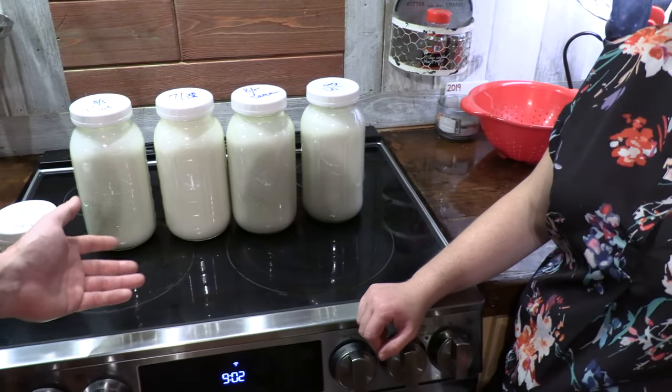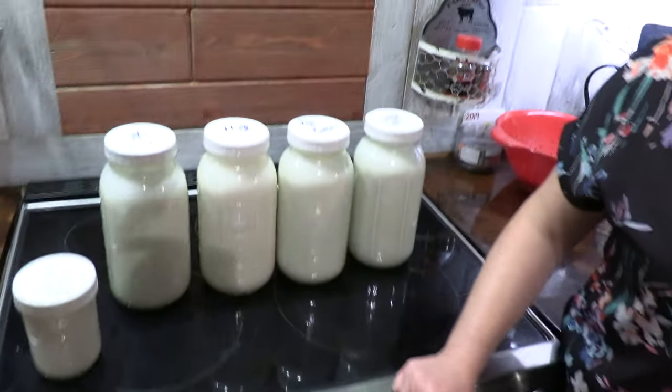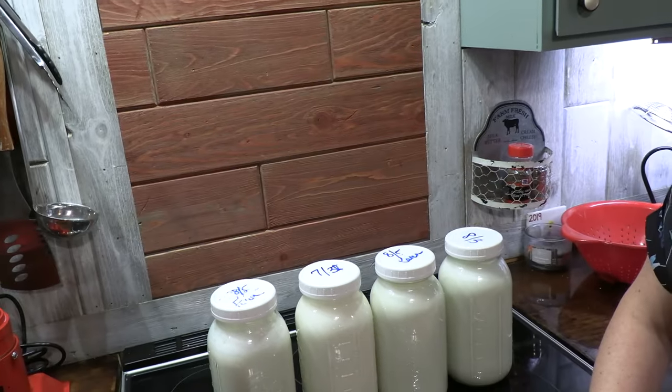We could make yogurt with the skim milk, or we'll probably just feed it to the pigs because we got a lot of it. Vivor comes through again — cheap, relatively easy to use once you figure it out. The key was to run 150-degree water through the machine first to warm everything up, and then have your milk warmed to about 100 degrees Fahrenheit. It didn't take that long to process the two gallons once you got it going, and it's relatively quiet — that's a bonus. It works! See you in the next one.